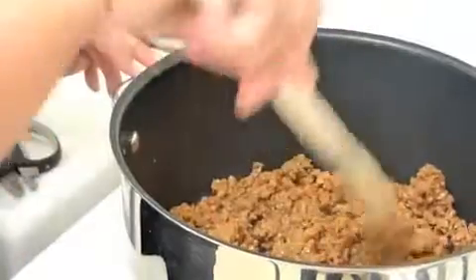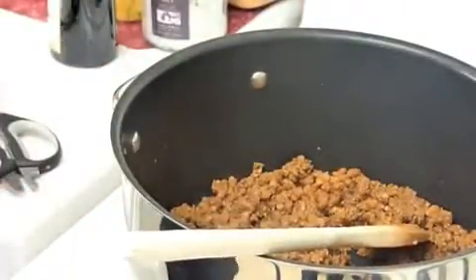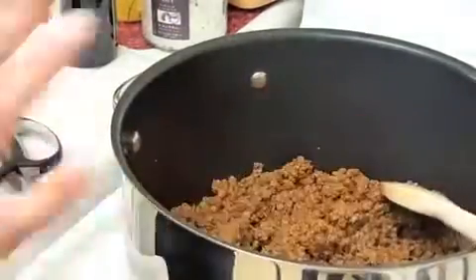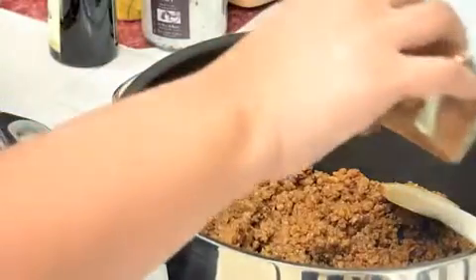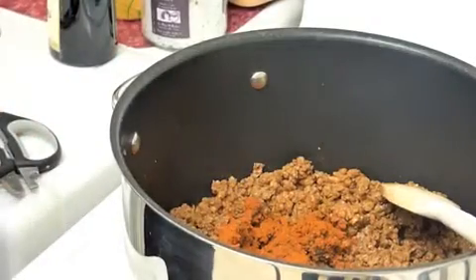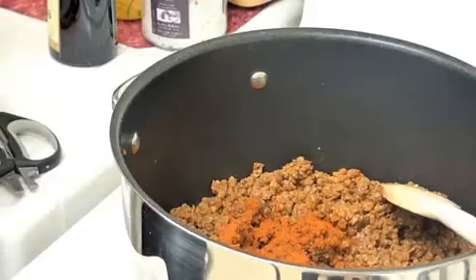Now what I'm going to do is add a little bit of paprika and cumin. And if there are other spices that you really like, or if you like a hotter pepper, you can certainly feel free to add that. I find that with dry spices, it's good to toast them in the oil a little bit — it really brings out the flavors as opposed to sprinkling them on top at the end. Probably about a tablespoon each of the paprika and the cumin, but that really is up to your taste. You can certainly put more or less depending on what you like.